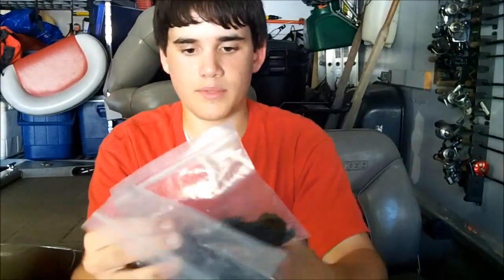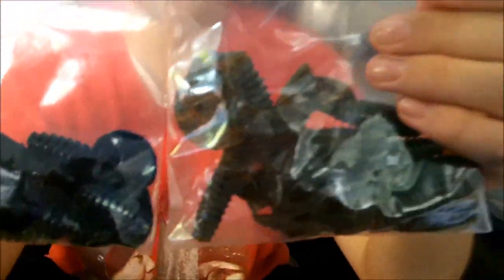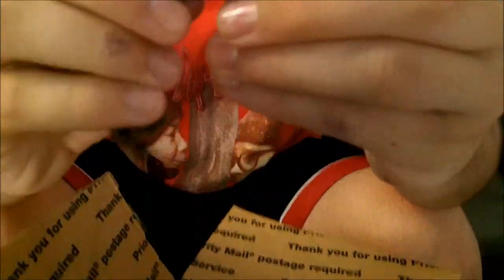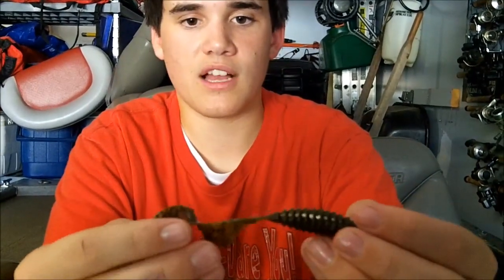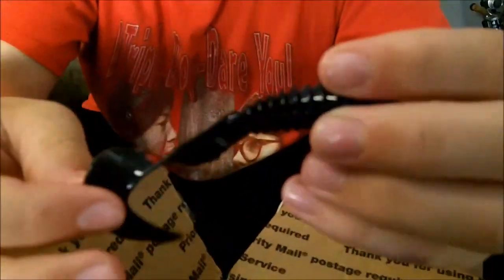I got a couple packs of grubs here — green pumpkin and black and blue. I got these for my swim jigs, chatterbaits, and spinnerbaits, for those watermelon candy chatterbaits and bluegill colored swimbaits. These are all-time my favorite grubs because of the backward-facing ribs and the rib tail — tons and tons of action. It actually has more thump than twirl, so it's kind of like a boot tail but a little more subtle. In stained to clear water, these usually work a little better than the boot tail. I also got them in black and blue for black and blue jigs, swim jigs, and chatterbaits. I already have a pearl one from my last order.